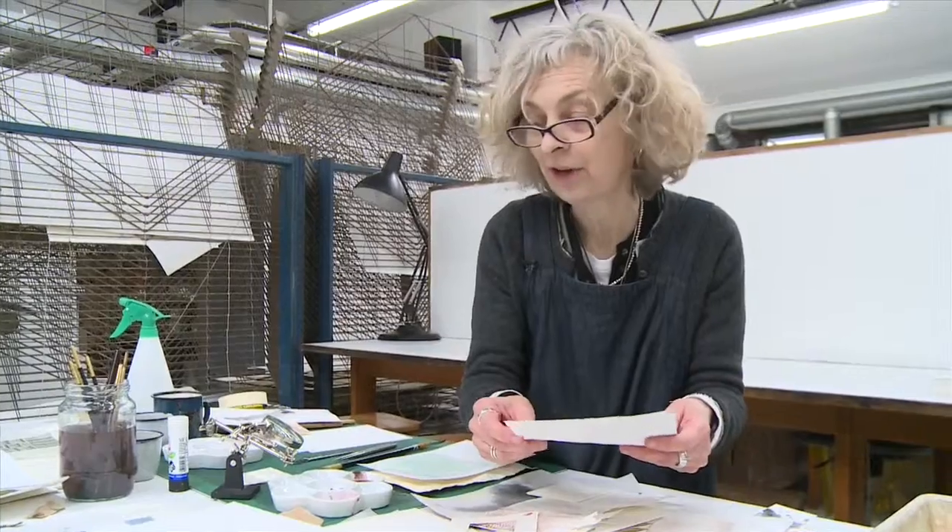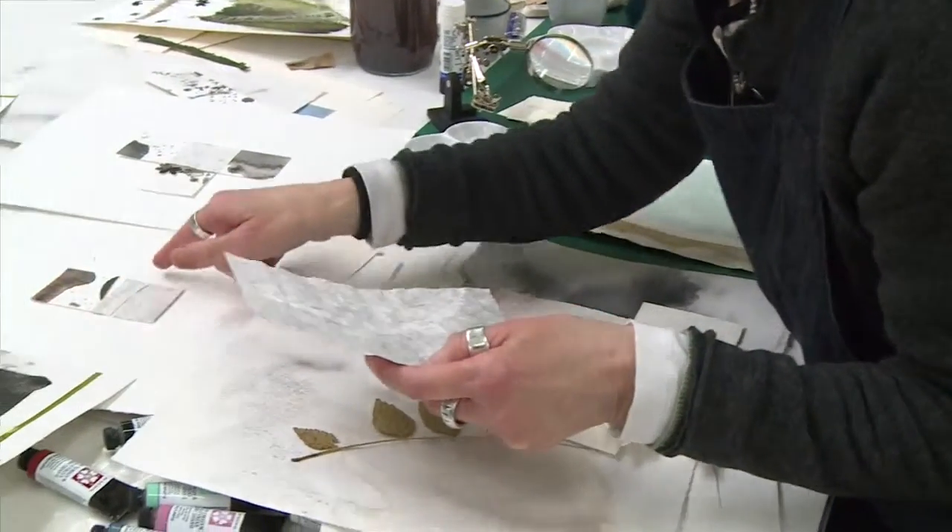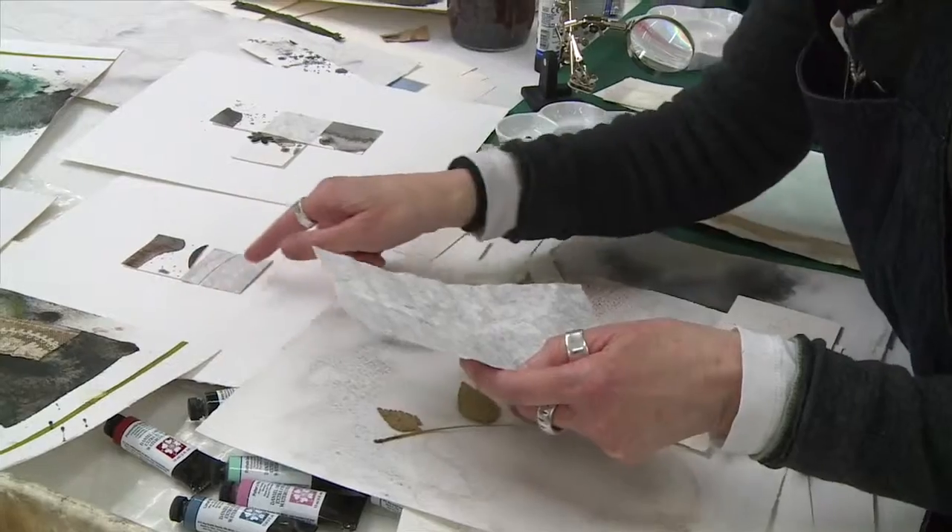That gives me a rather beautiful surface and a texture, which I can then start to cut up and build up. I like working with collage.